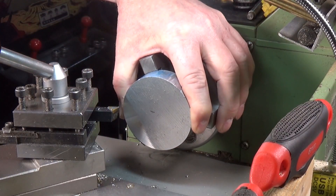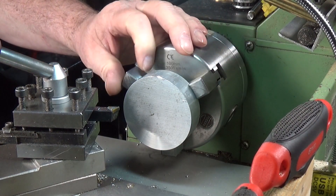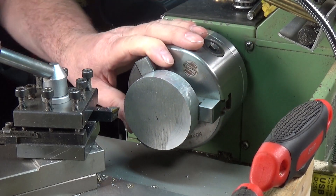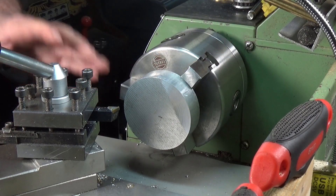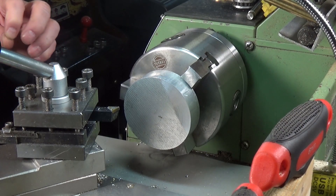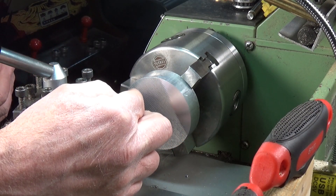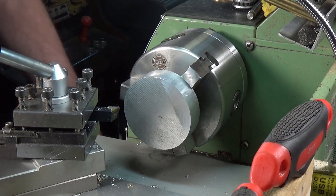I've got the block of ally mounted in the three-jaw now. I did actually clock this up to get it as close as I could, and I got it within three thou, which is not bad for the three-jaw — especially considering I don't know how smooth this outside edge is. So the plan is: we'll face it off, centre drill it, and then drill the hole through the middle. Then I intend to relieve from about a quarter of an inch from the outside edge to give it a bit of a feature as a flywheel. So we'll get on and do that.